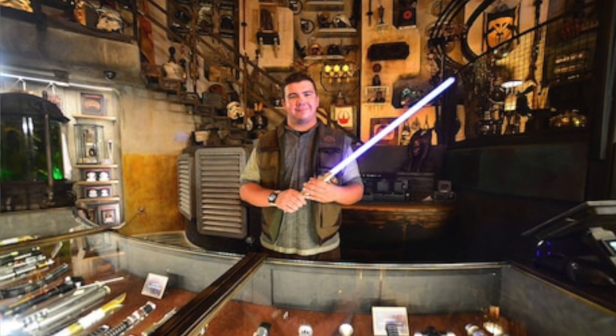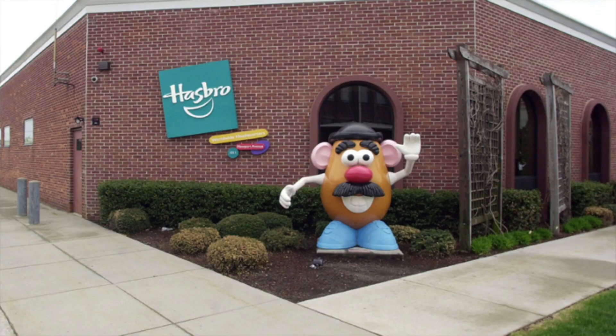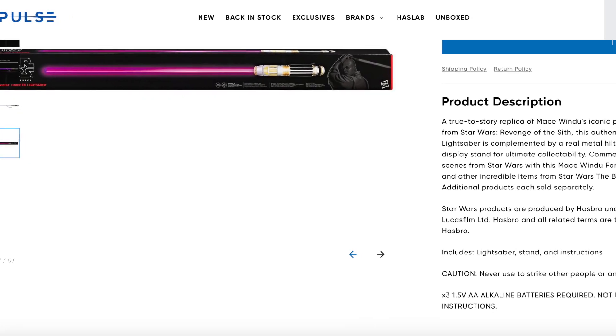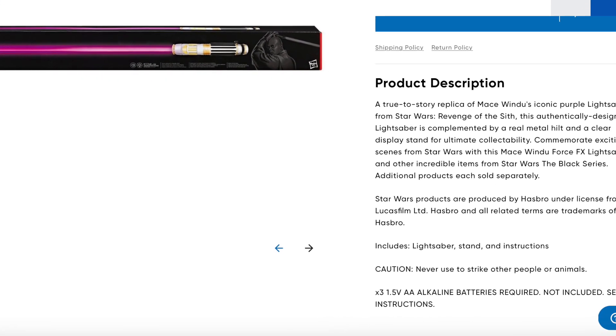What do the cast members say at Disneyland Galaxy's Edge about dueling with their lightsabers? What did Hasbro have to say when I gave them a call? What do all these sabers say in the fine print about whether you should use them for dueling or not? Today we're going to answer those questions.